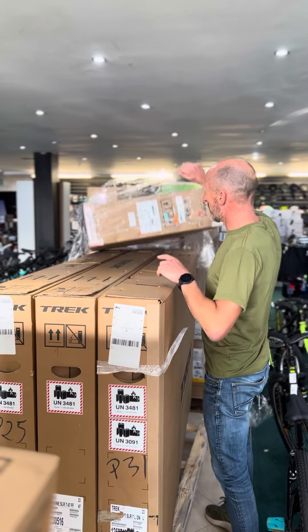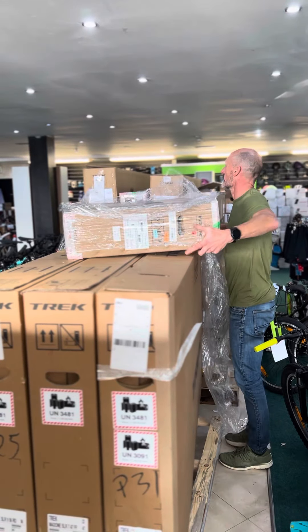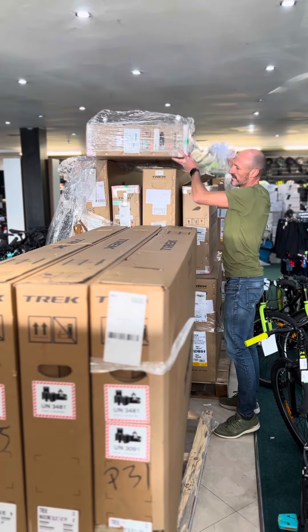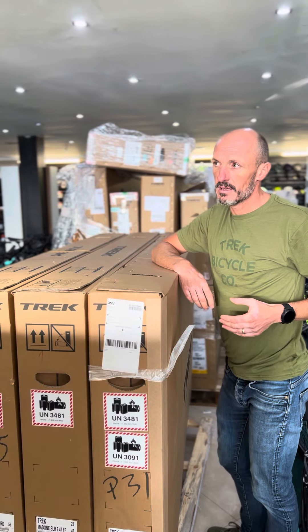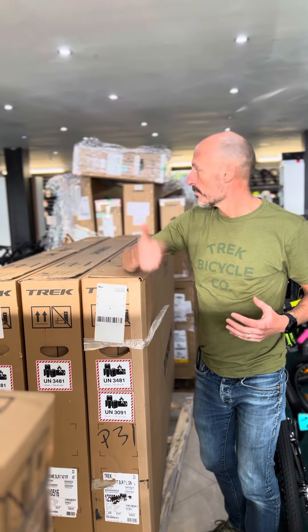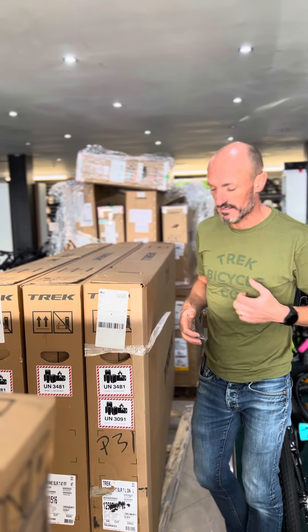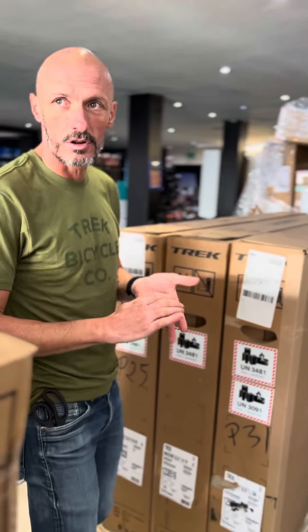That's the Domane RSL frameset. We've got a few of those in the build queue this morning. The Domane RSL is Trek's aero, full race, all-road bike. So you can run a bigger volume tire — you've got clearance for bigger tires — but the RSL is in the same geometry as the Madone and it's a wind tunnel tested aero frame as well. So it's like an aero gravel bike, which is going to be very cool. We have a couple of those builds coming now.